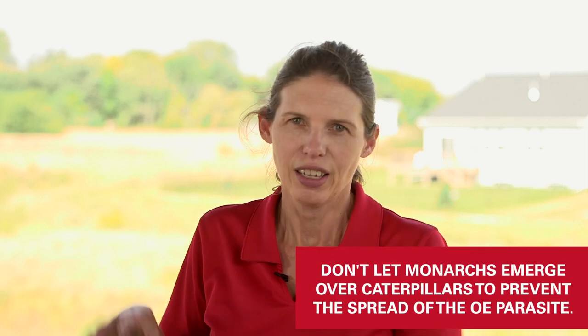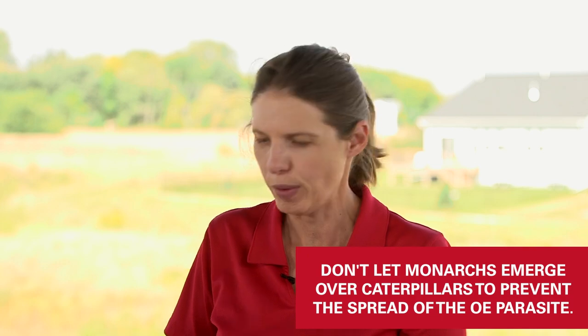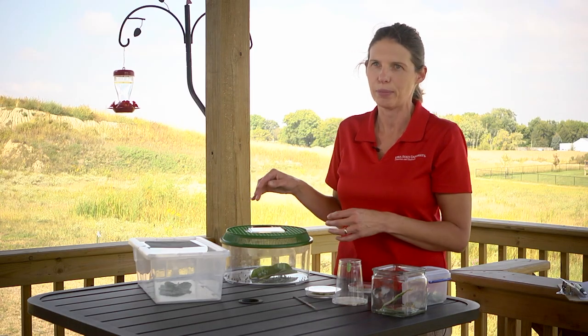If your chrysalis has been black for about five days and nothing has happened, it could have gotten a disease and died. In fact, the OE parasite can build up in monarch colonies, especially if you're rearing a lot. That's why we don't want monarchs emerging over the caterpillars, because it'll infect those caterpillars. We want the monarchs to emerge first and then decontaminate the cage before we put more caterpillars in.